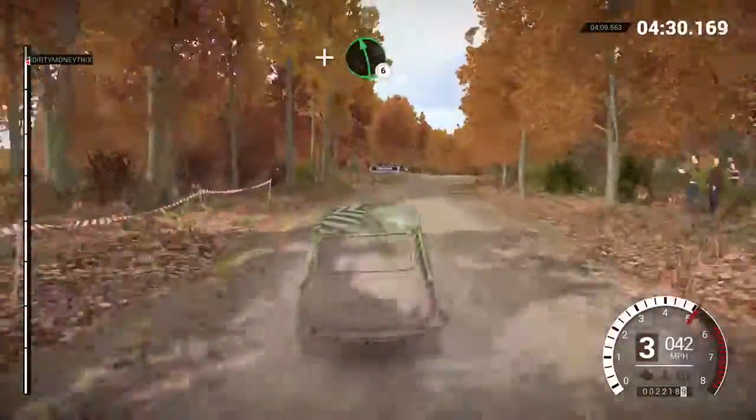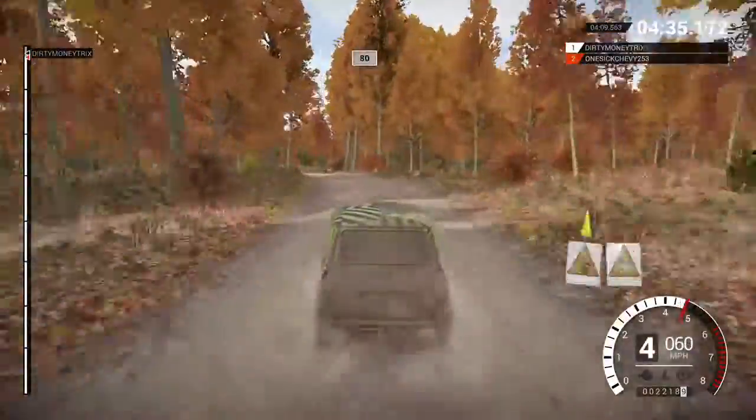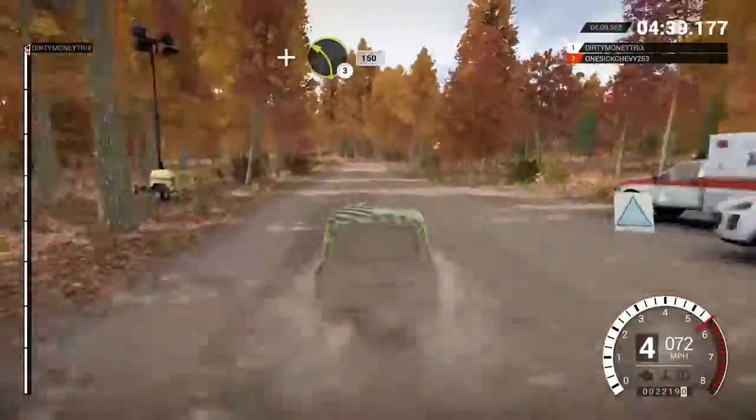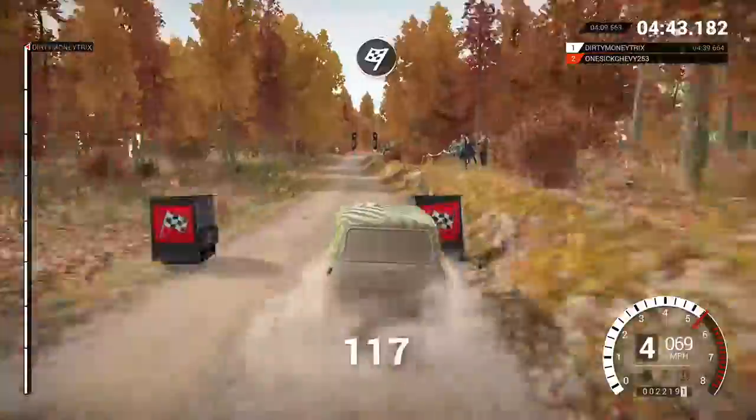And left 6. Left 5, bumps, 80, past junction, and left 3, 150 to finish. All right, get her to the control.